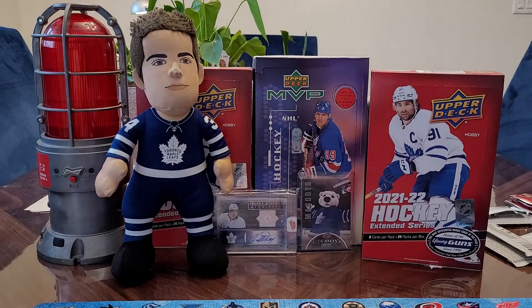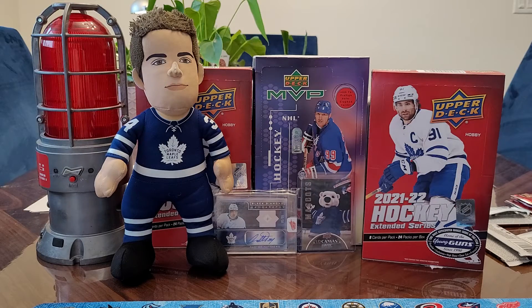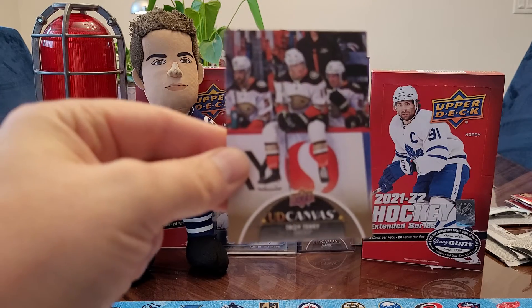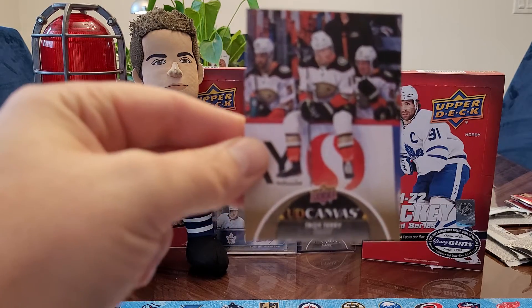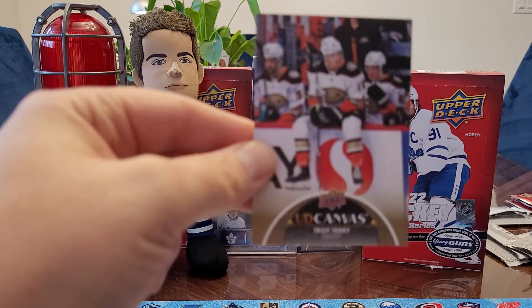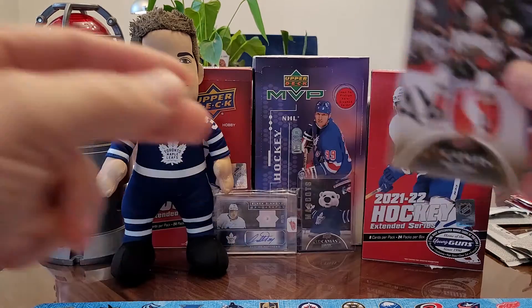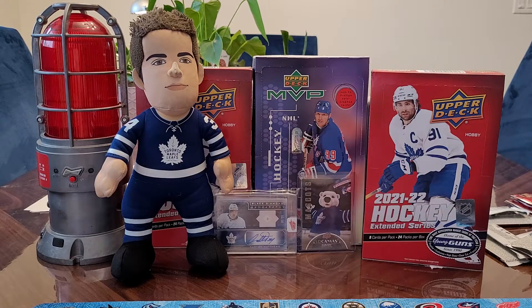A couple more canvases, and there should be a couple more tribute-related cards, like the throwback stuff. I think I got a canvas — it's backwards. UD Canvas of Troy Terry. That's too bad. A couple nicks at the bottom of this one. Yeah, that's the All-Star, where it's just their face. It's just to fill out the base set — they're still just base. Troy Terry UD Canvas, not the best one.